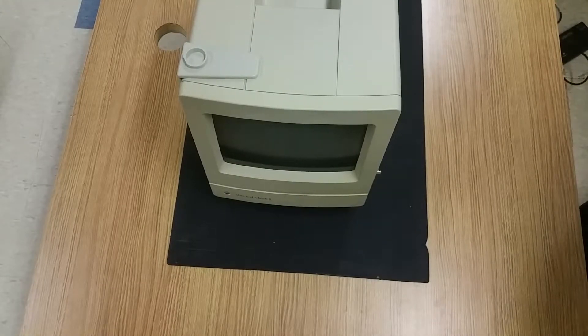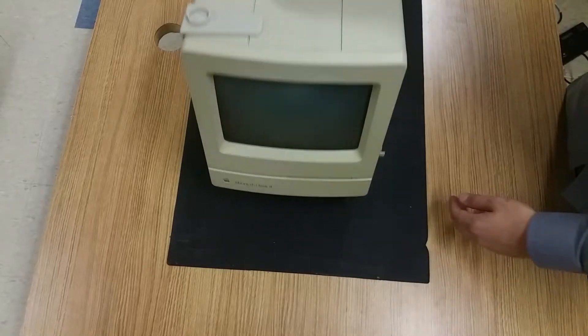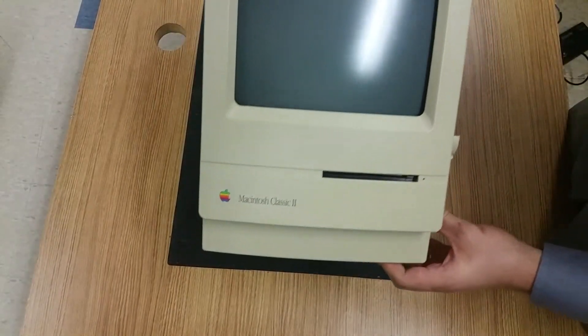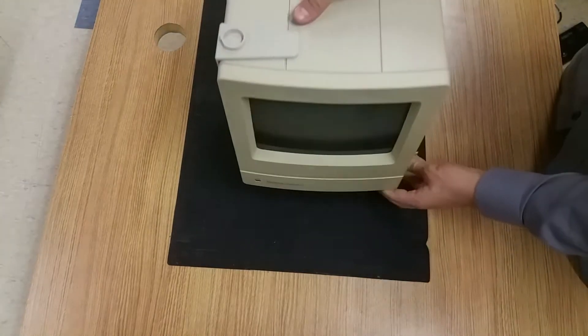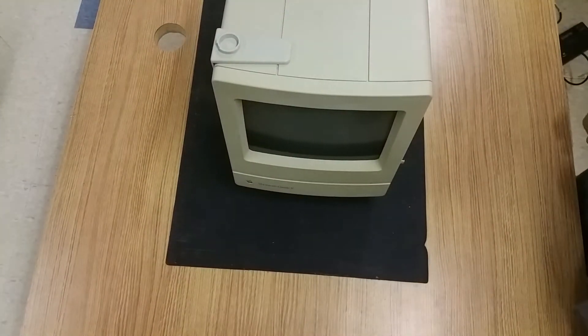Alright, we're going to take a look at disassembling a Mac Classic 2. This is a very iconic device for Apple fans. You can see it's an all-in-one device, meaning the entire computer components are together — the monitor, the motherboard, hard drive, everything is all-in-one.